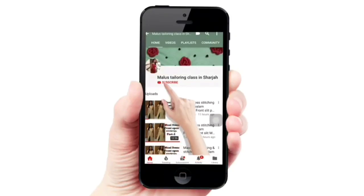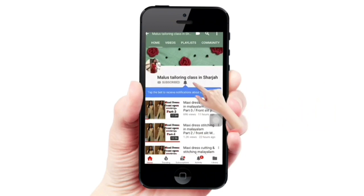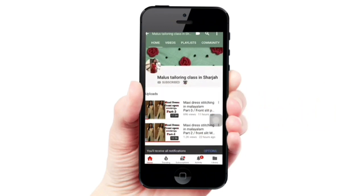If you are subscribed to my channel, please click on the subscribe button and press the bell button so you will be able to get notifications for all videos.